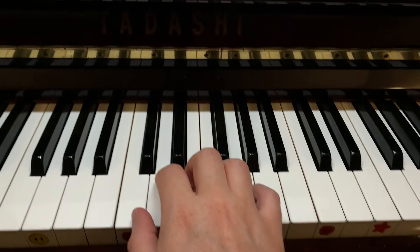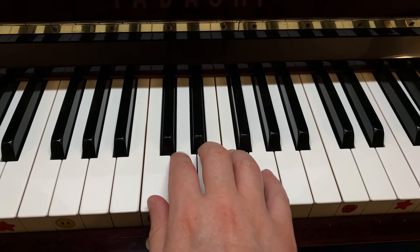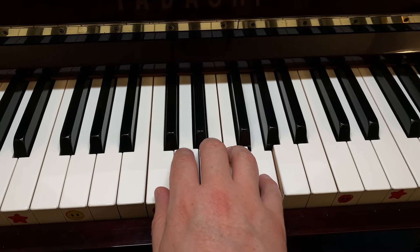So where is that treble clef G? If you put your right hand thumb on middle C, giving each finger a white key, your pinky is on treble clef G.